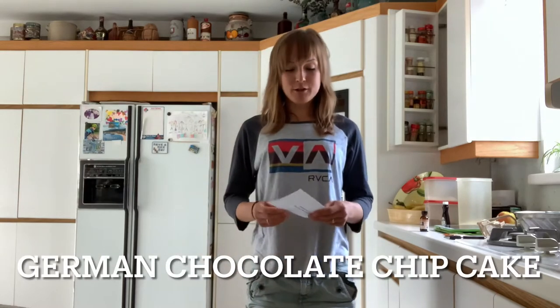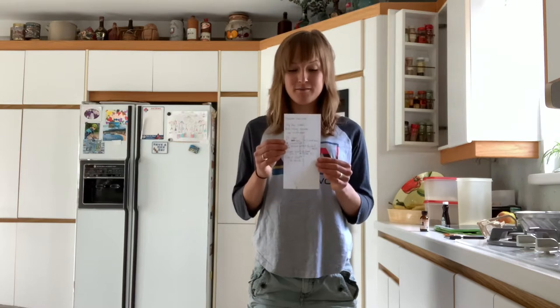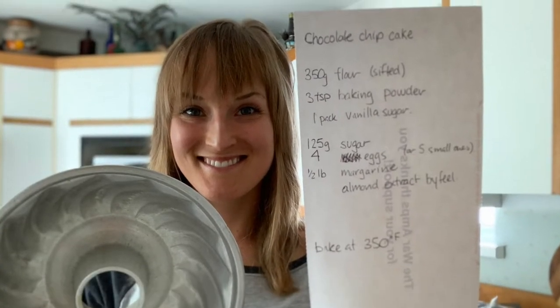I'm in Amherstburg, Ontario, and I'm about to make Oma's Famous Chocolate Chip Cake, and I have the recipe right here. Here it is.